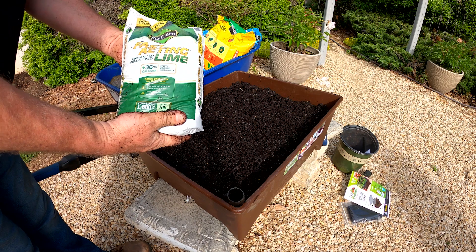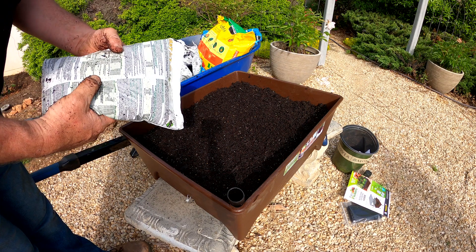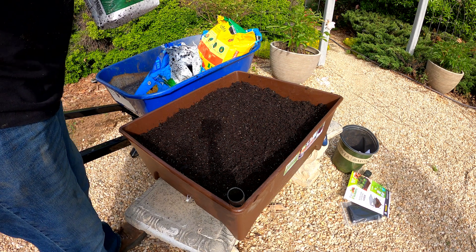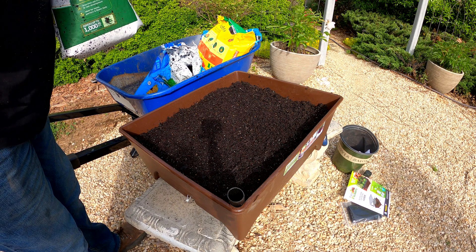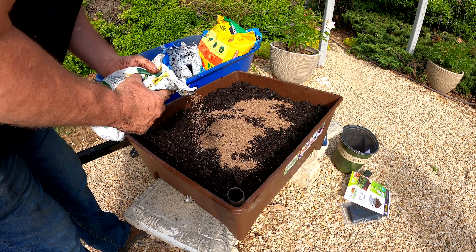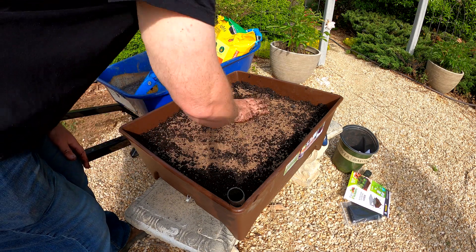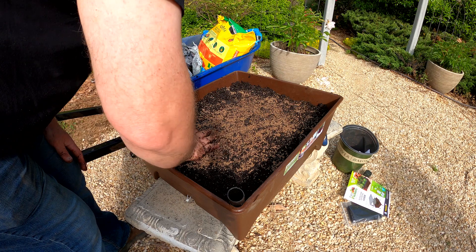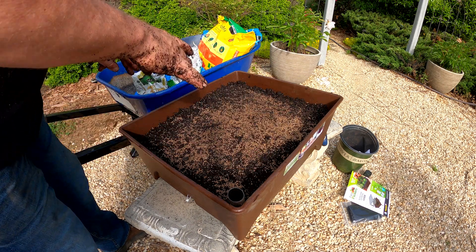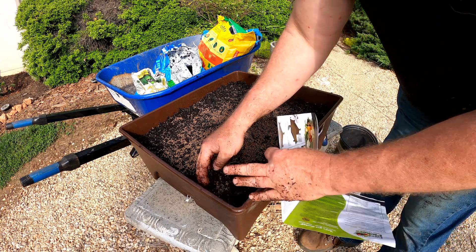Stay Green, fast-acting lime, enhanced pelletized, 36% calcium. On the back I checked — it's calcium and magnesium. It's what it calls for in the instructions. I got five pounds here and it wants a pound for each one of these. I'm just going to guesstimate about a pound. Got a pound to that. So that's in there — make sure it's kind of in there where it stands up.